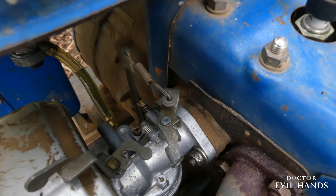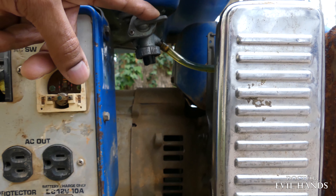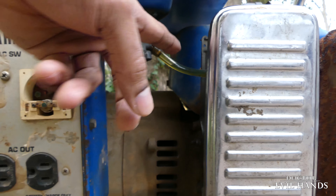The carburetor is in good condition — I actually just cleaned it. The fuel tank's shutoff valve is leaking gas from the filler cap and the fuel line.